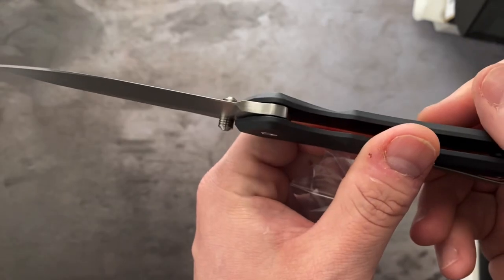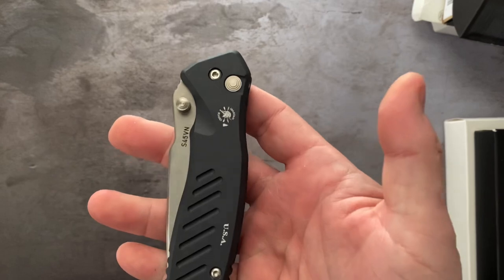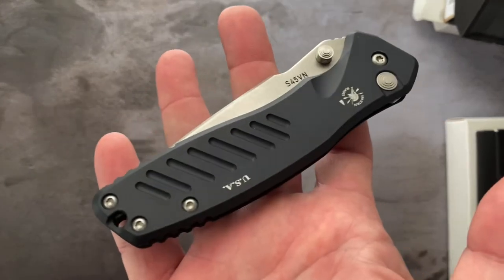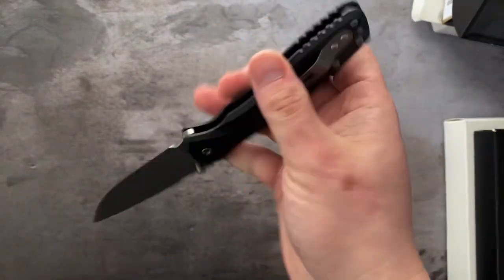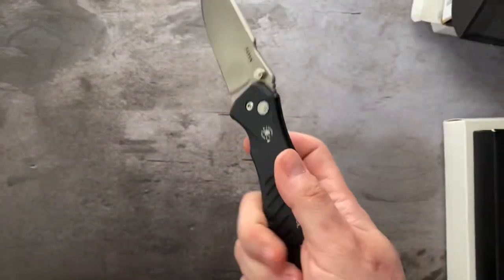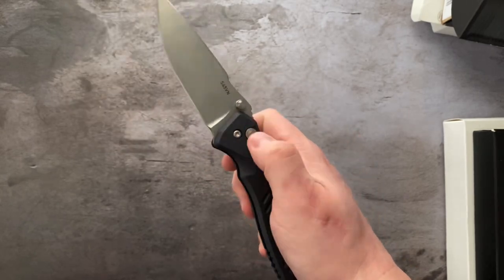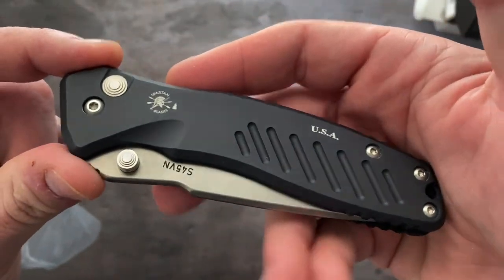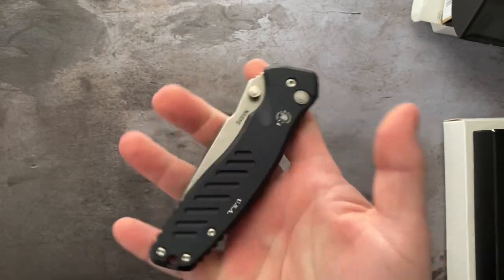This one also has a flipper delete, done by the previous owner. Excellent action. Looks good. So that's the S45VN Spartan Harsey Palace.